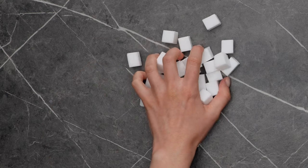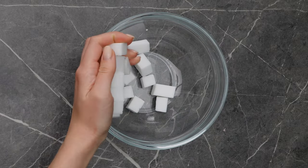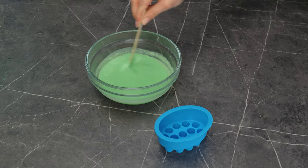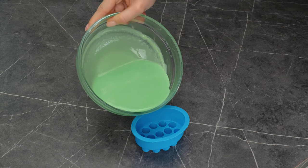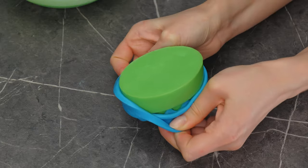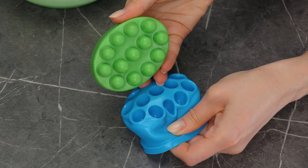Chop up some plain white soap and melt it down, then stir in some color. This mold makes a perfect massaging soap for your shower.